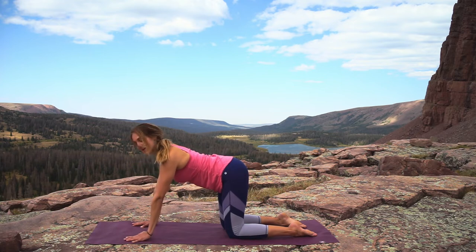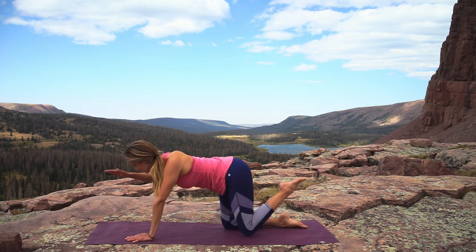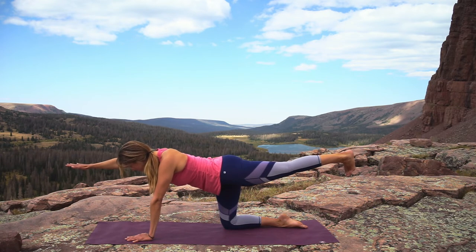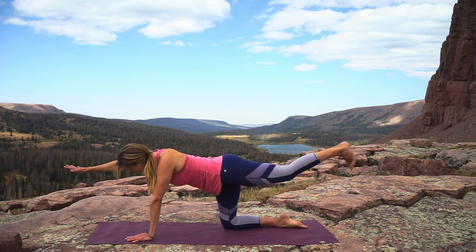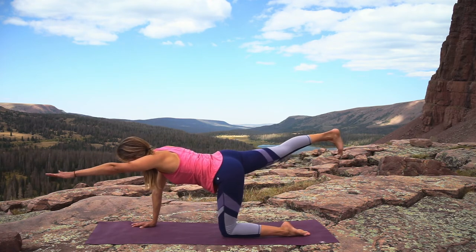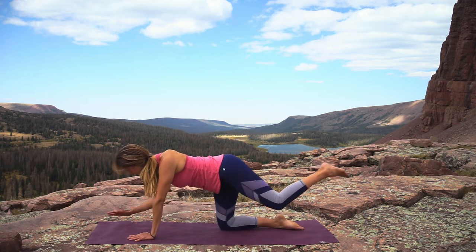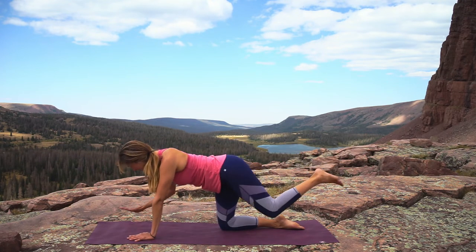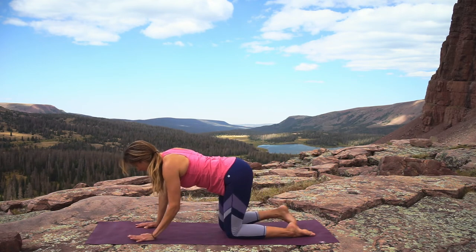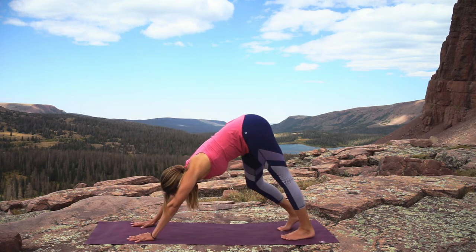Inhale and meet back in a neutral tabletop. Inhale, extend your right hand and your left foot — engage the core, find the balance point, left toes pointing down. Exhale drop, inhale extend the left hand and the right foot, right toes point down. Exhale drop. One more each side — inhale extend, exhale drop, inhale extend, exhale drop. Tuck your toes, lift your knees, and come into downward facing dog.